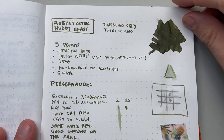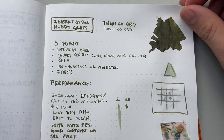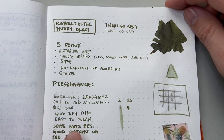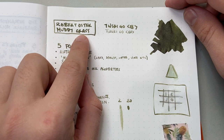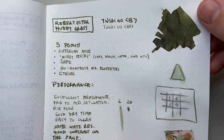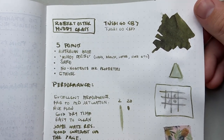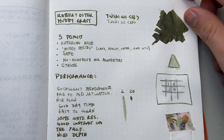Here on the standard 68 GSM Tom River paper — this is Robert Oster Muddy Grass. I had it in two pens: Twisbi Go Broad and Twisbi Go Extra Fine. You can see that swatch there — lovely shading, nice earthy murky green.